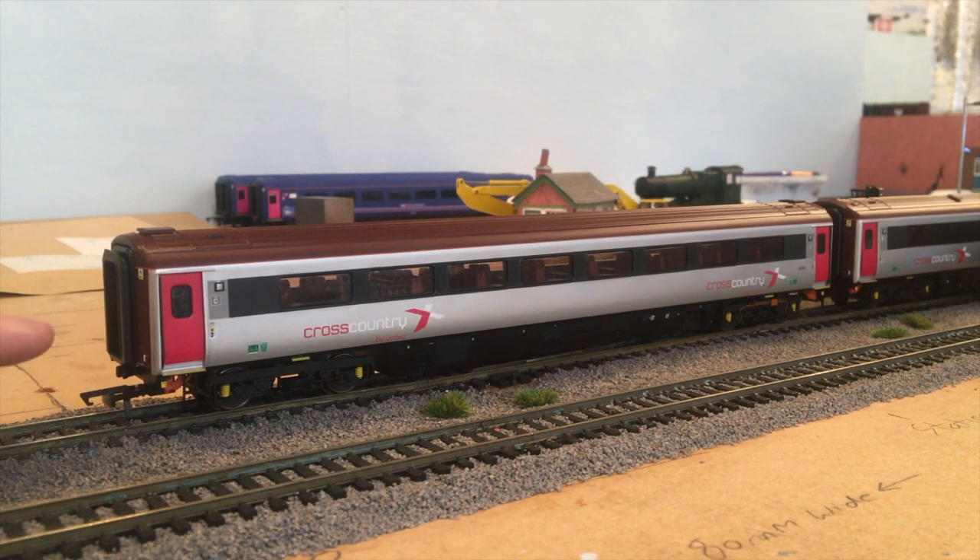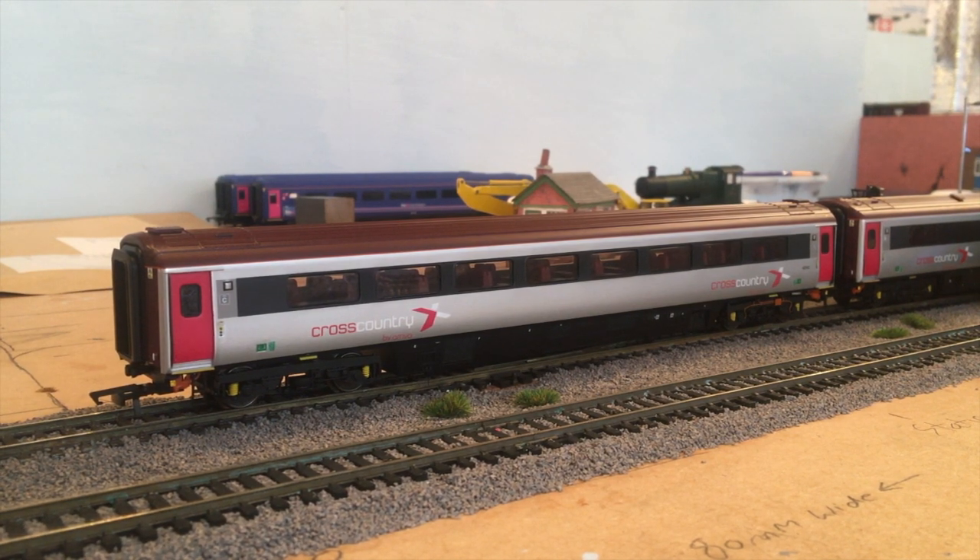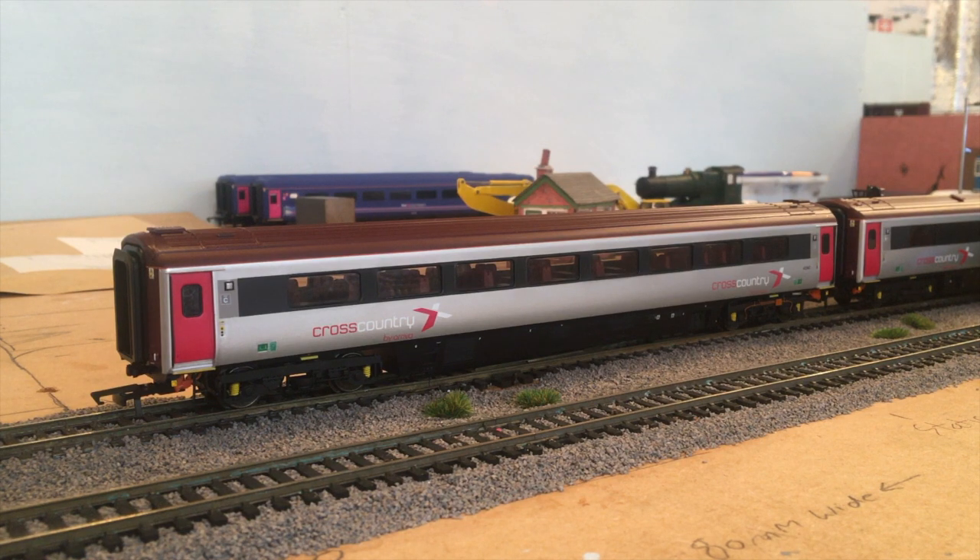They do come with Buckeye couplings installed already. All the new coaches come with new Roco couplings, but I think they sag too much, so I will be getting Hunt couplings to improve the gap between the coaches.